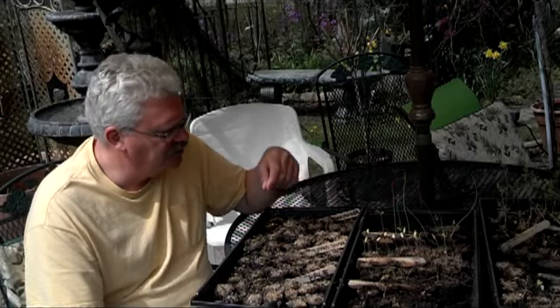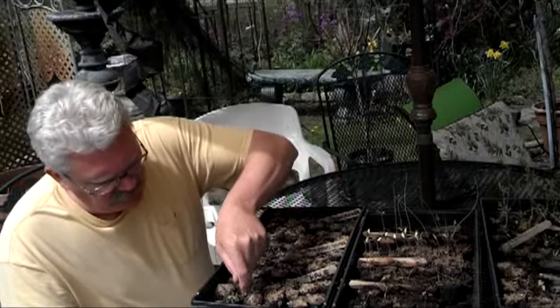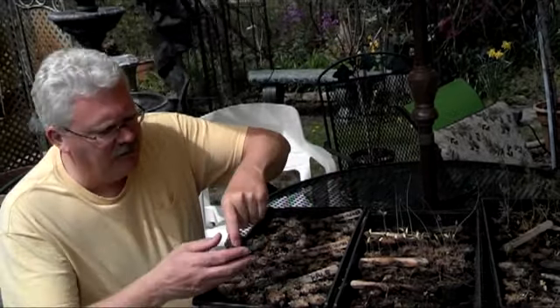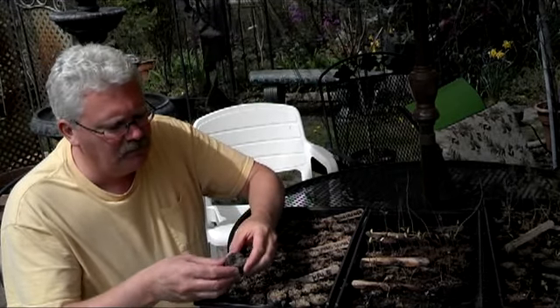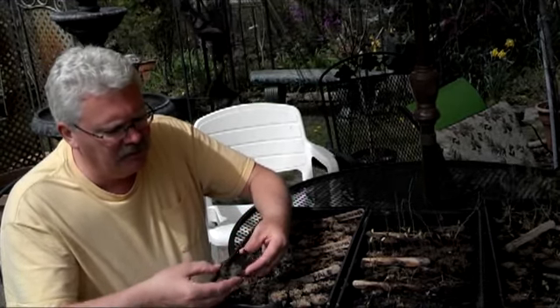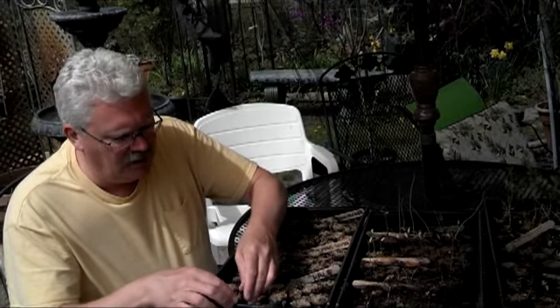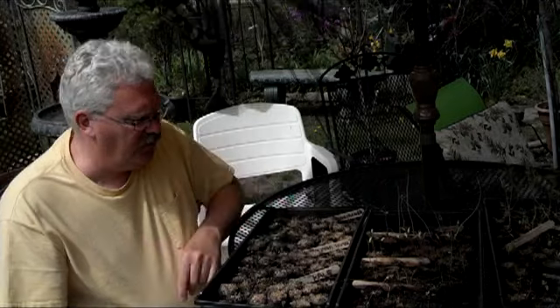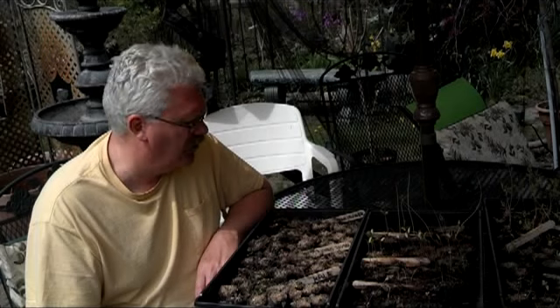So maybe larger soil plugs. Here's one that didn't seem to germinate. These are, I think, one and a quarter inch. They definitely get full of roots — they seem to be very full of roots after the five weeks that I grew the brassicas in them. So I may be going to a two-inch diameter soil plug.